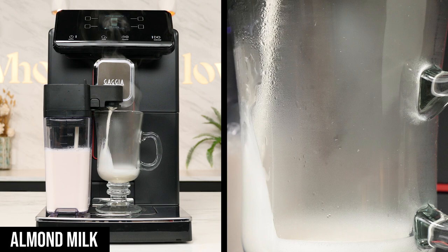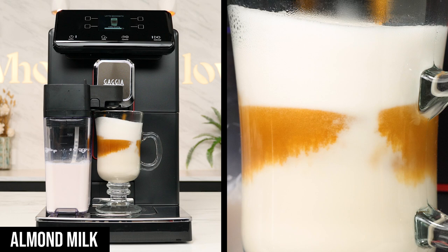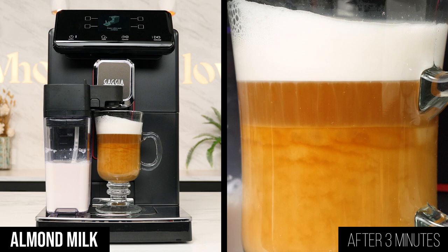Next up was the almond milk, the foam dispense looking similar to the whole milk. When the espresso was added, the middle layer was darker and more concentrated, while the bottom layer extended higher up into the glass than in the first example. Again, here's what it looked like after one minute, three minutes, and five minutes.